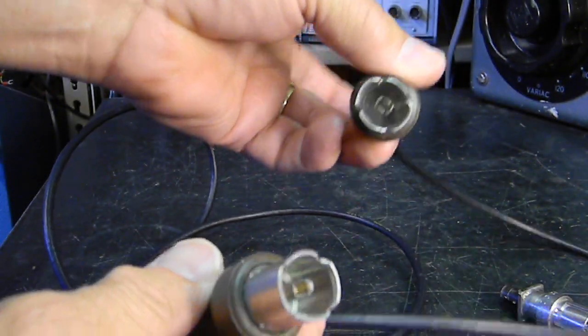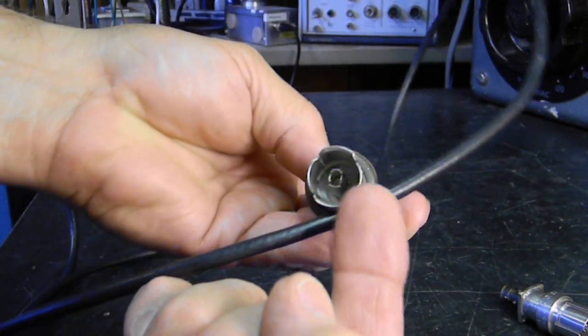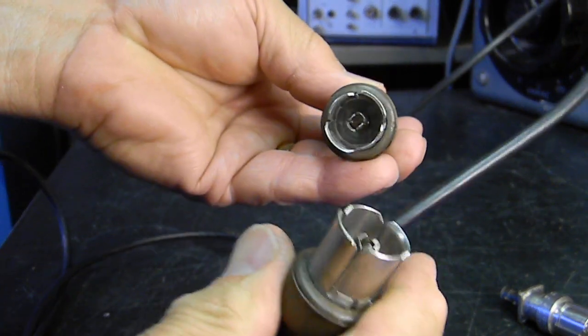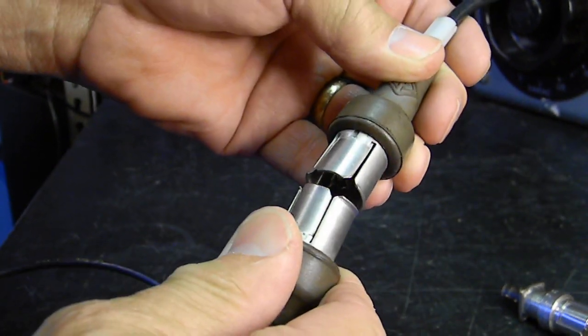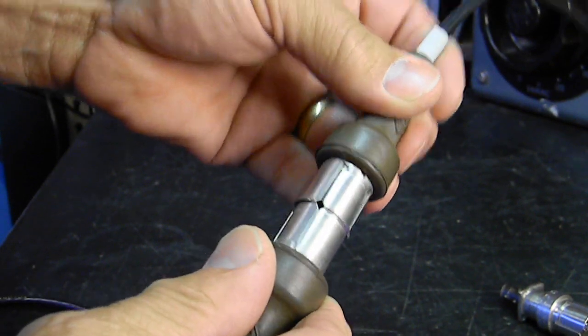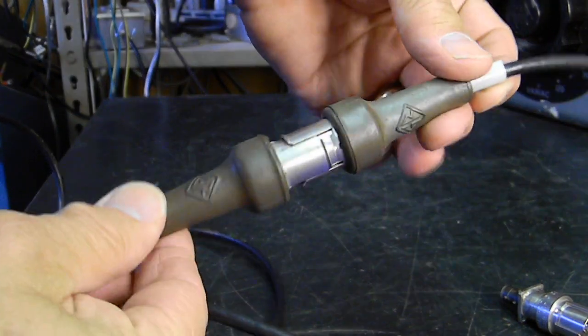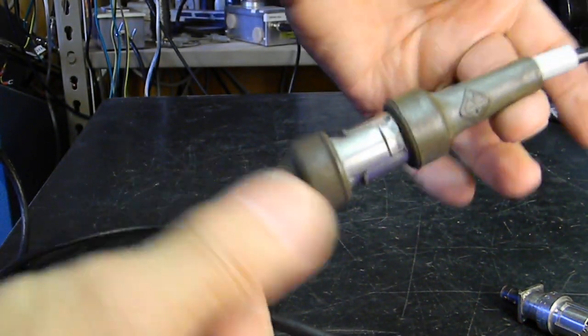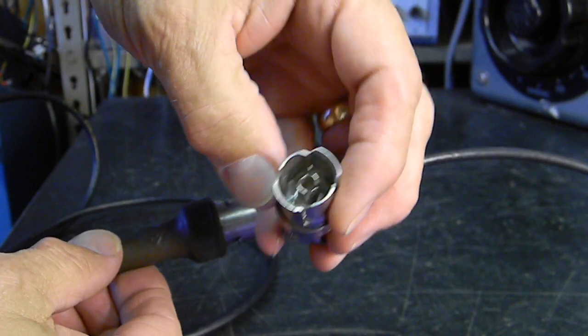They go together. This dimension is longer than this dimension, so if you rotate them 90 degrees and put them together and get them together right, they plug together. It's the perfect 50-ohm connector. They're all the same, so once you have one of these, you have the only type made.